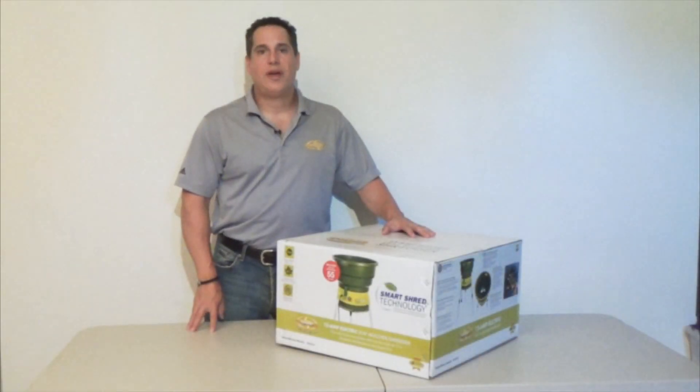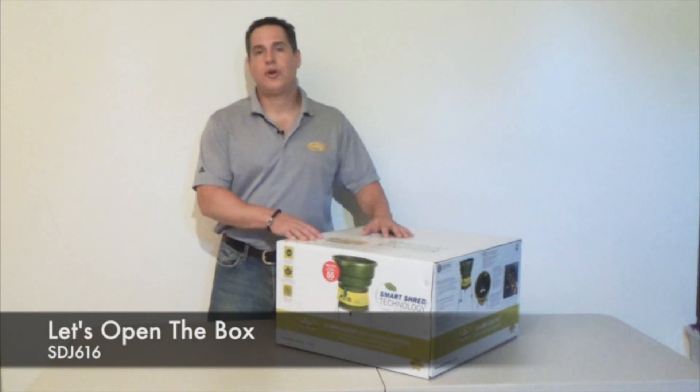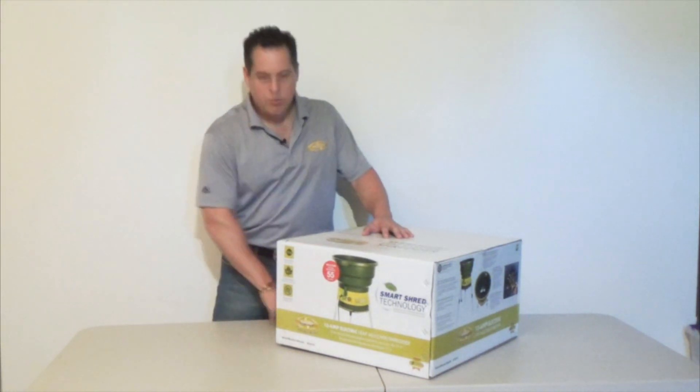Hey, I'm Steven from Snow Joe and today I'm going to do another installment in our video series entitled Let's Open the Box. Today I'm going to go over the Sun Joe SDJ616, our leaf shredder and mulcher. Let's open the box.